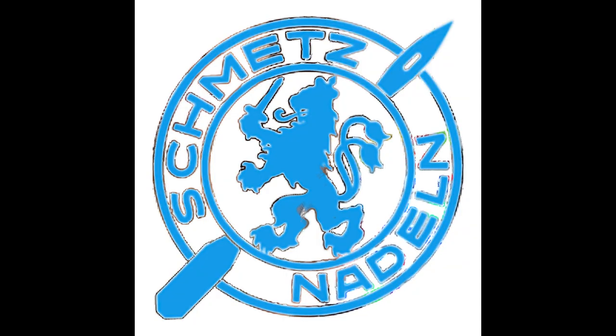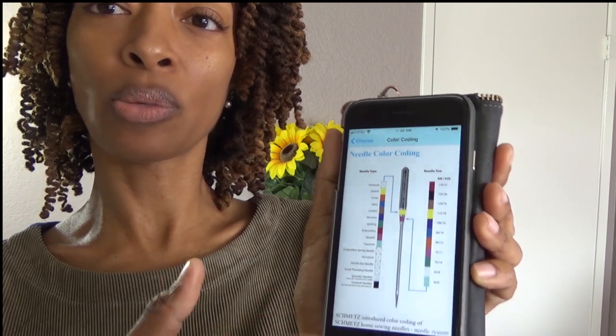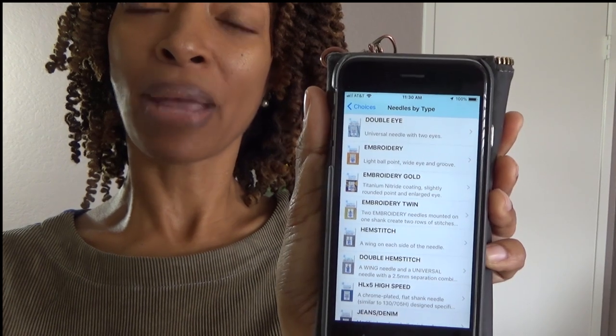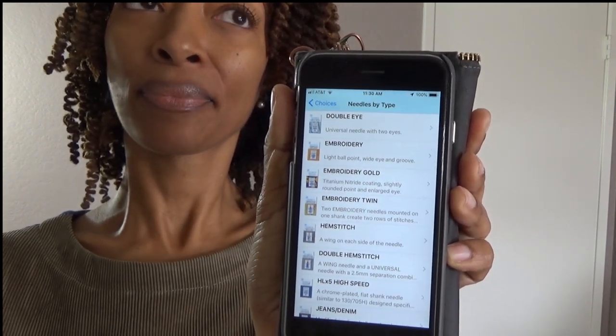Schmetz is the needle company whose needles I usually purchase, and I mentioned changing needles more often in a previous video. What I failed to mention is that Schmetz actually has an app. Inside the app it shows you needle color coding so you know which needle to use when sewing, and it also shows you different needle types so you can see which needle works best with which fabric type.